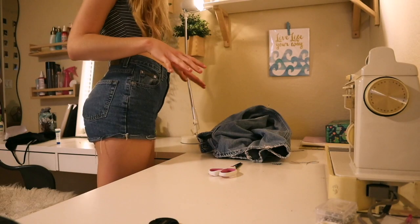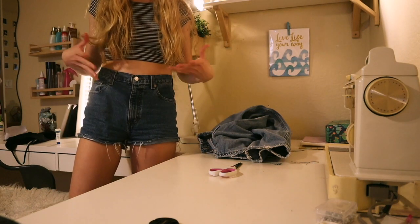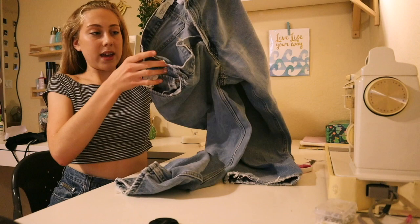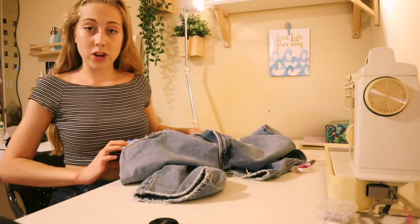I'm actually wearing my favorite pair of shorts that I've made right now. They're the perfect length — they're short, but not too short. These are the pair of shorts that most people ask me how I made, so now I'm gonna try to make an equivalent. I picked up this pair of Levi's men's jeans from the thrift store yesterday — they were eight dollars.